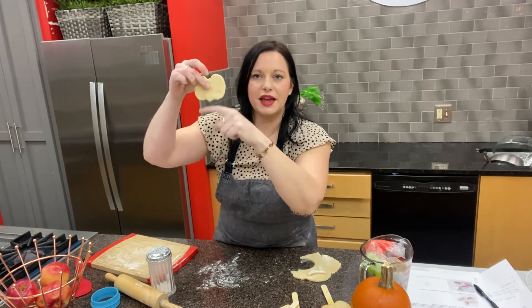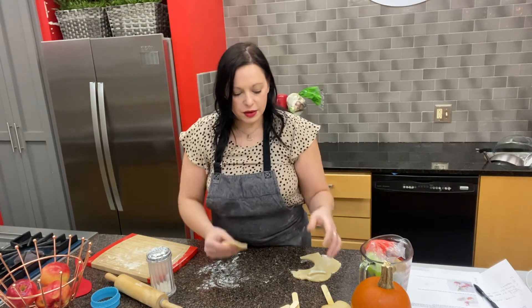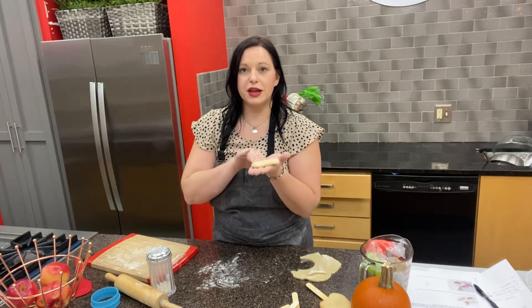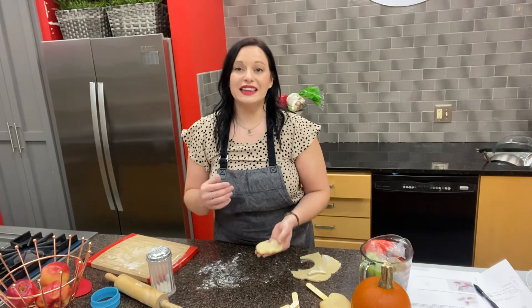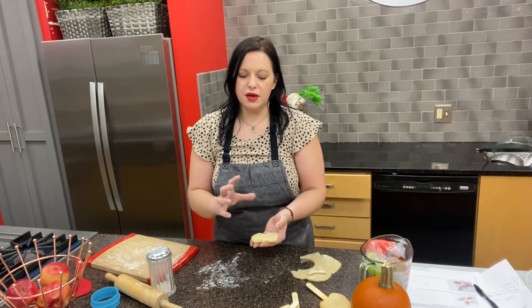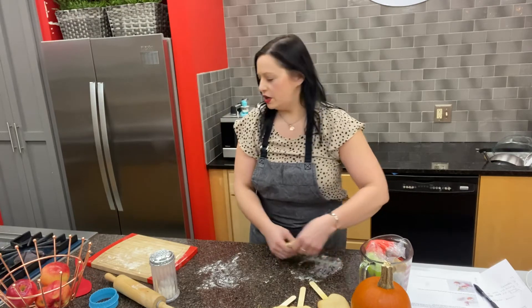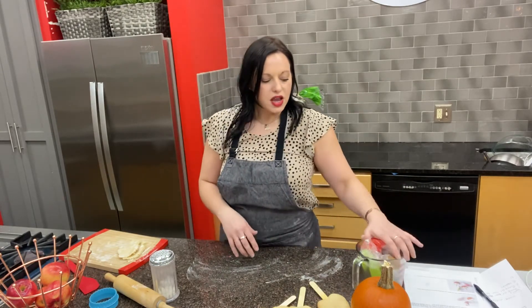There's my apple shape — little dips on the bottom and a dip on top. It kind of looks like a little bat too, so you could turn these into bats for Halloween! Then you're going to take your sticks from the kit and carefully insert each stick about halfway through your apple shape. Put them on a baking sheet at least an inch apart, then chill that sheet for at least 15 minutes in the refrigerator or freezer so the dough stays firm and doesn't lose its shape in the oven.